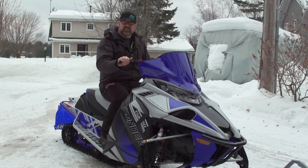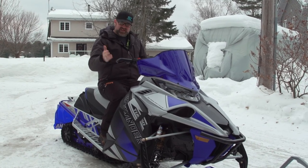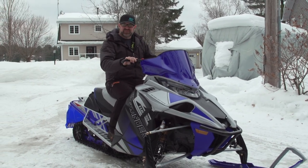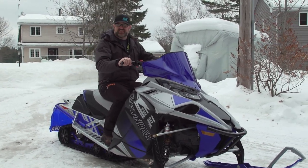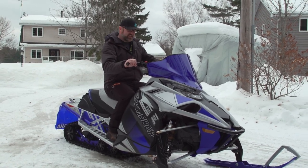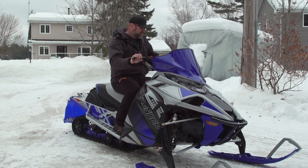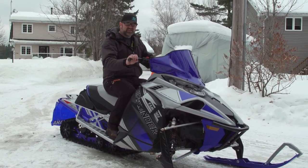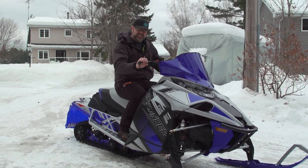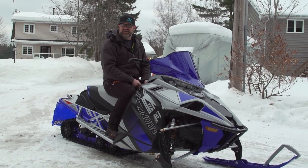This is actually a very comfortable sled to sit on and ride all day. Ergonomically very comfortable — handlebars are in a good position, all your switchgear is easy to reach. I will say that this thing has a fantastic brake. This Hayes brake master lever is among the best in the business. The lever feels awesome on your fingers and the modulation and power of it is fantastic.